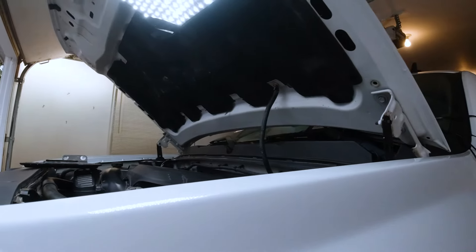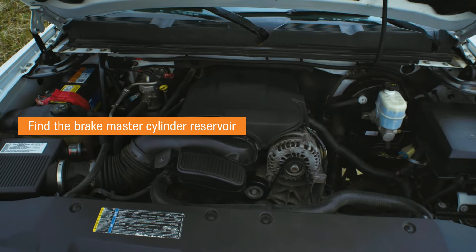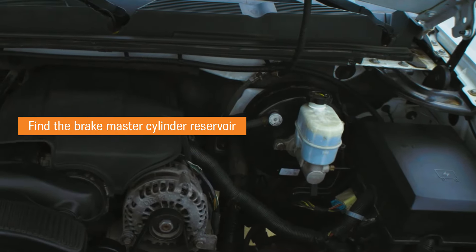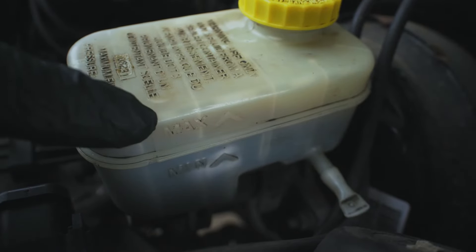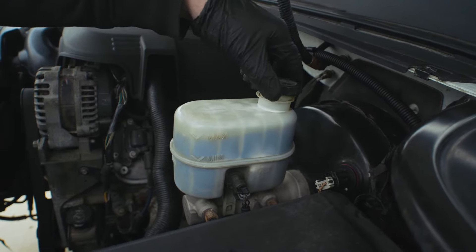How to check your brake fluid. Step 1: Find the brake master cylinder reservoir. It's typically a plastic canister mounted near the firewall at the rear of the engine compartment. Older vehicles have a metal reservoir with a clamp securing the lid.